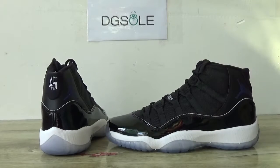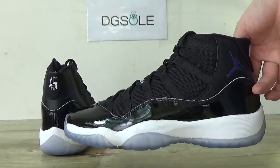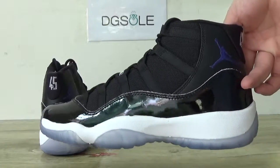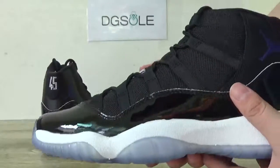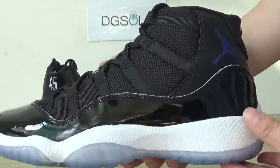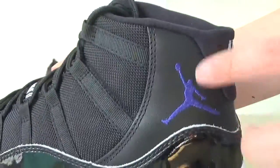Here you can catch the quality. On this side, the penta leather. And also you can catch the line here. It's very nice and smooth here. And also you can catch the jumpman logo. It's purple color.